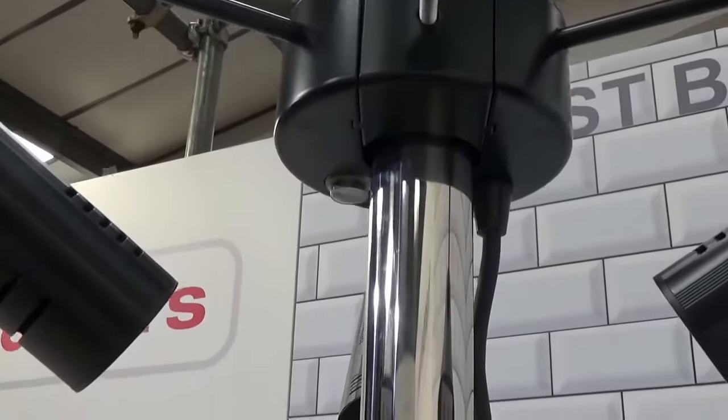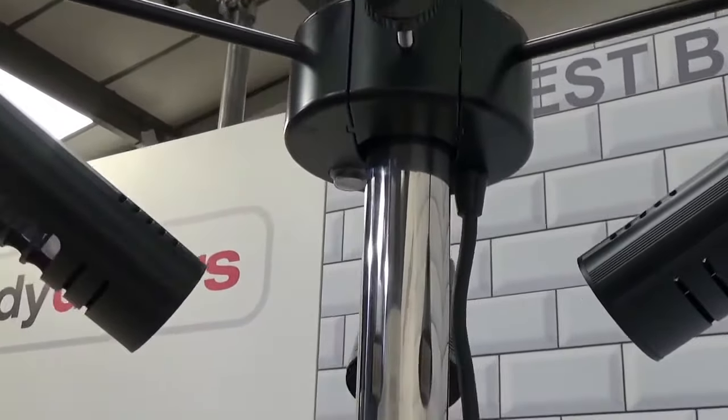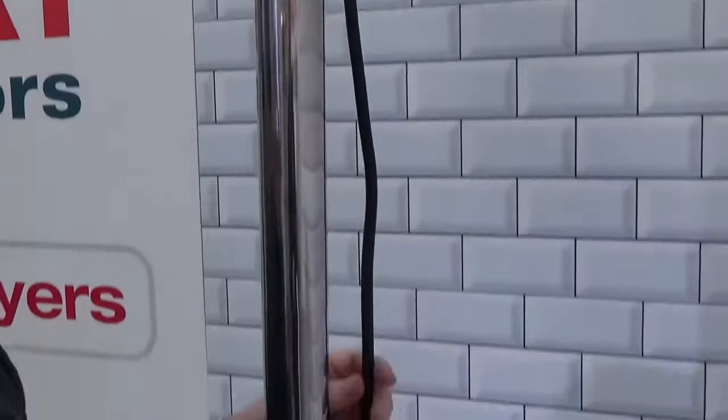So to show you how the unit very simply comes apart — we've got a power cable coming down the back here. We've got it plugged into a normal plug socket, but if you're putting it into a restaurant setting, we use a range of waterproof connectors. So you could literally disconnect it from its power source and then the unit becomes completely portable.